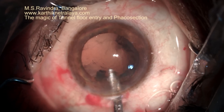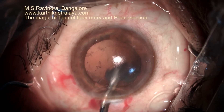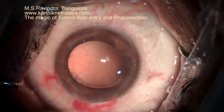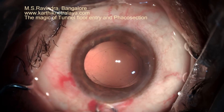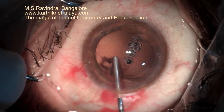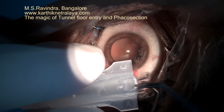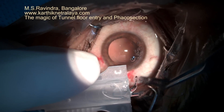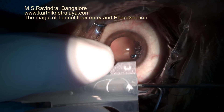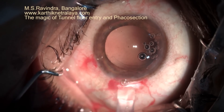Because of good hydro-dissection, the capsule separates from the cortex, making cortex aspiration straightforward and quite easy. Some capsular polishing is done to remove visible lens epithelial cells using a Simcoe cannula — straight as well as right and left sub-incisional. The IOL is dipped into viscoelastic before folding to minimize the stickiness of the hydrophobic material, haptic to optic. So an injector is not used.